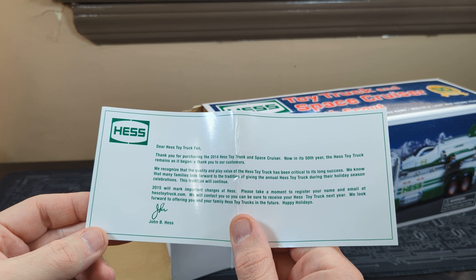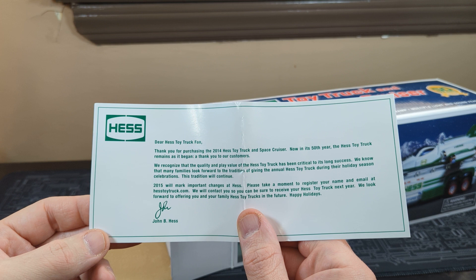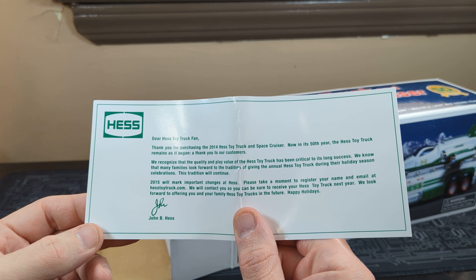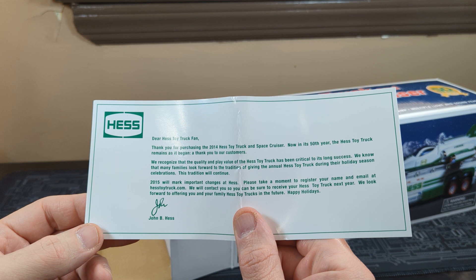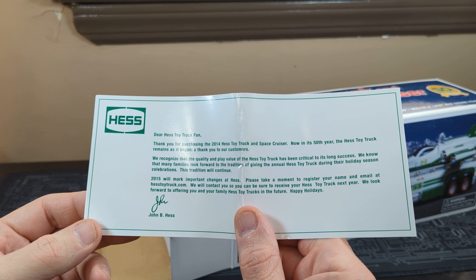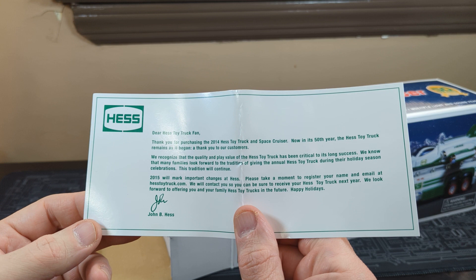It reads: 'Dear Hess toy truck fan, thank you for purchasing the 2014 Hess toy truck and space cruiser — now in its 50th year. The Hess truck remains a bang, and thank you to the customers. We recognize the quality and play value of the Hess trucks have been critical to our long success. We know that many families look forward to the tradition of giving the annual Hess truck during the holiday season. This tradition will continue — 2015 will mark an important change for Hess. Please take a moment to register your name and email with Hesstrucks.com, and we will contact you so you can be sure to receive the Hess toy truck next year. We look forward to offering you and your family the Hess toy truck in the future. Happy holidays, John B. Hess.'